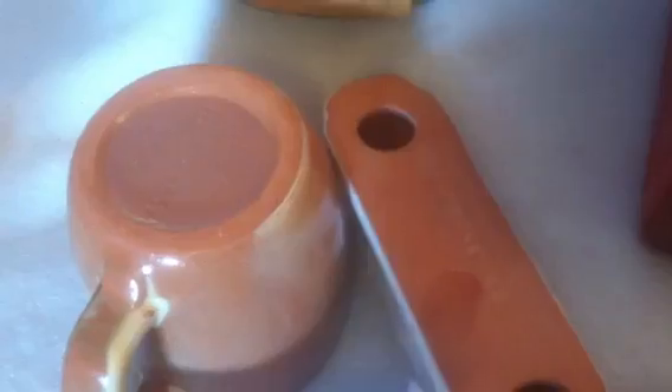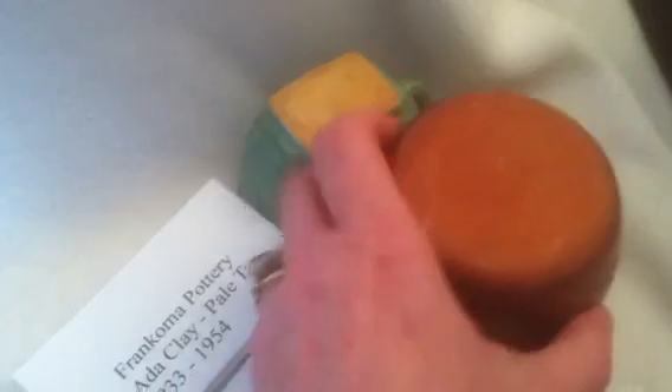Frankoma is no longer in production. And this is one way to identify some of the older, vintage pieces by their clay. The Ada clay is the sandy, light colored. The early Sapulpa clay is the brick red. And the later clay is the pink or light orange. This is AntiqueMallOK.com from Tulsa, Oklahoma.